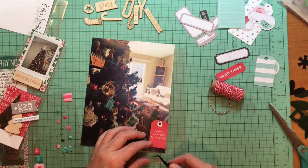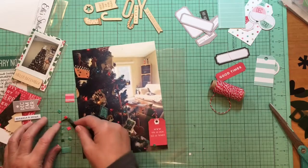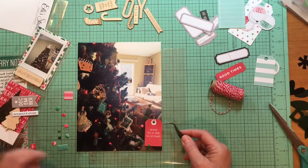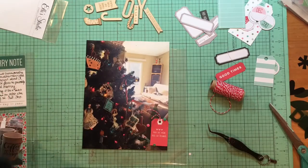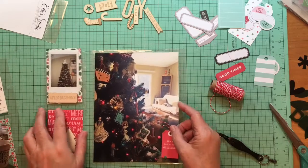Let's change to pink. So pink and blue — so green, pink, and blue. Just a little something on that page. I'm liking the way this looks.